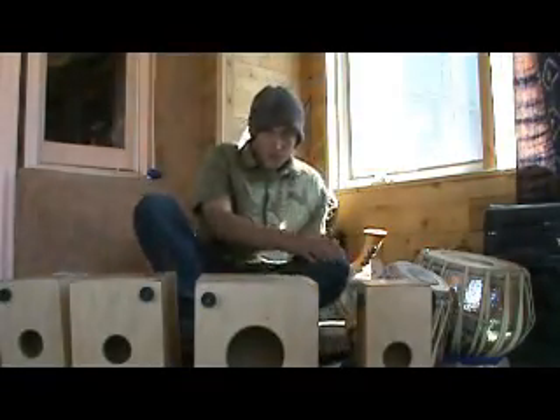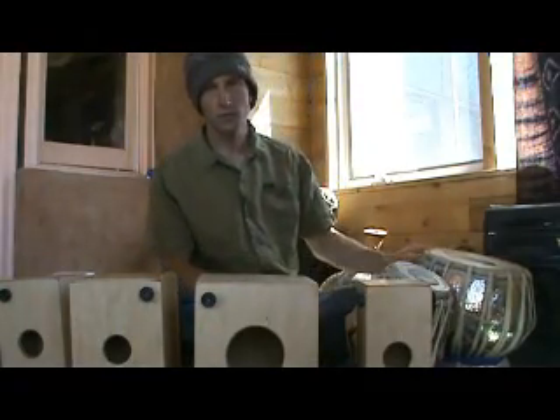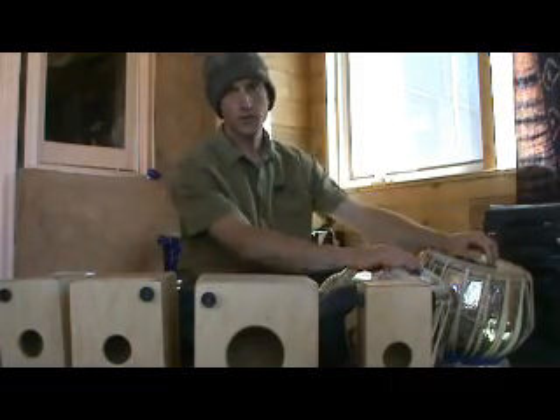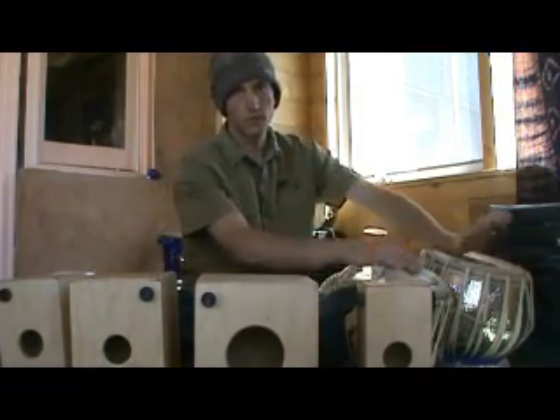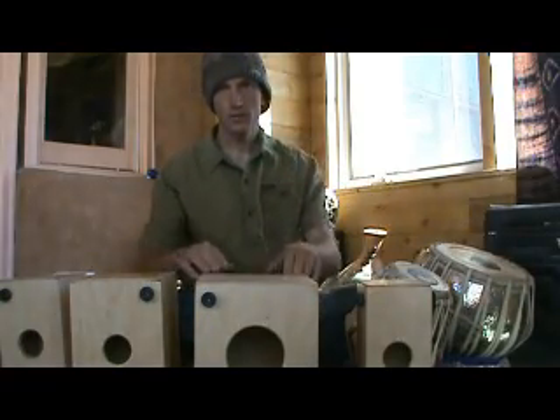What's up? This video is to show you these tabla cajones, little snare cajones made for playing with tabla. Tabla is this instrument over here. And these are the cajones.